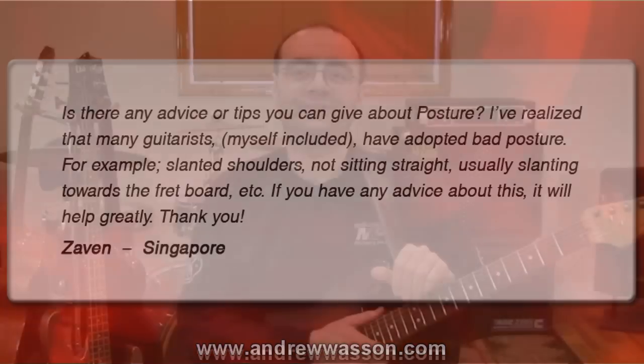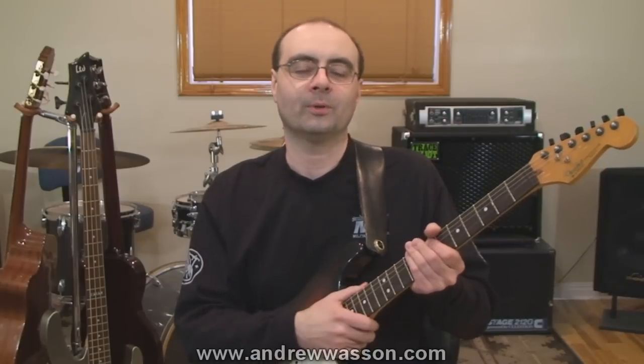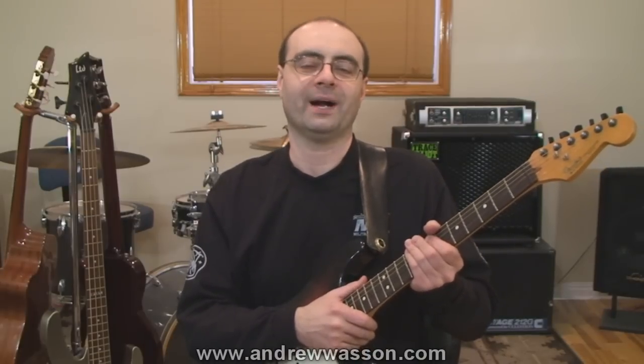Thanks for writing in, Zavin. Proper posture is not just something that will help you play and practice longer and help with overall better success with your playing techniques, but proper sitting and hand positions will help you maintain the long-term health benefits of your lower back as well. It's quite common for guitar players to have lower back problems when they reach their late 30s and early 40s, having sat with a guitar for literally thousands of hours. So let's look at how hand and body posture can be improved for better body position and long-term lower back health.